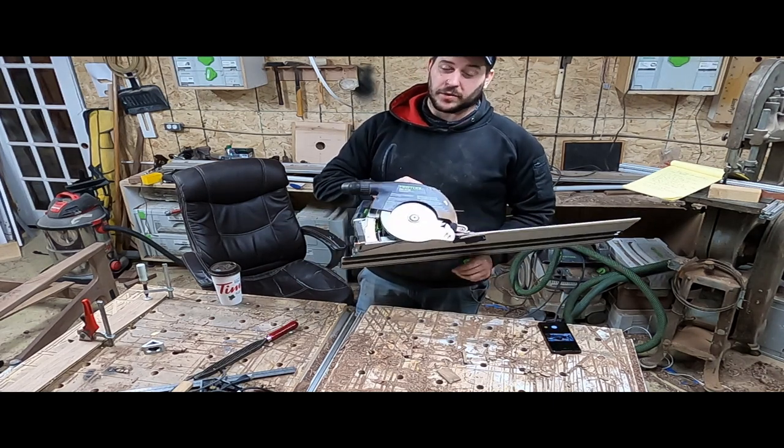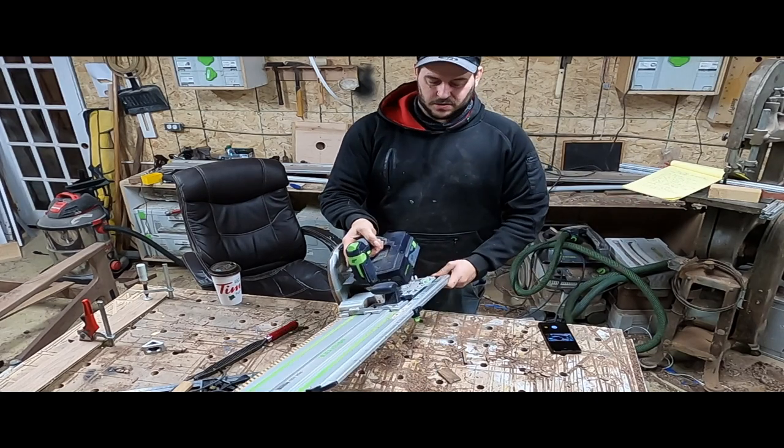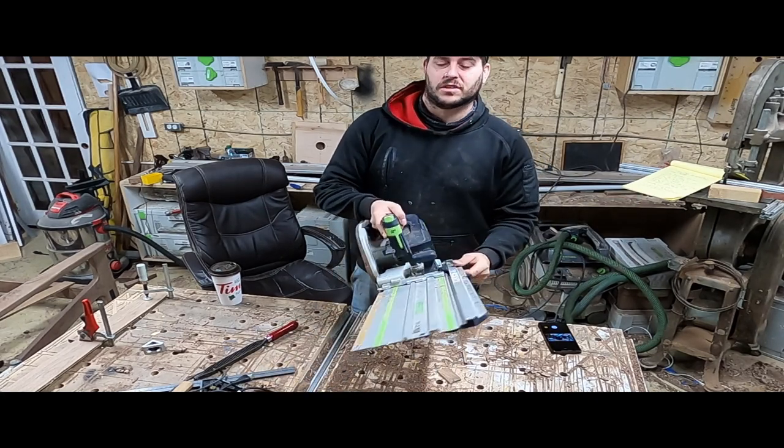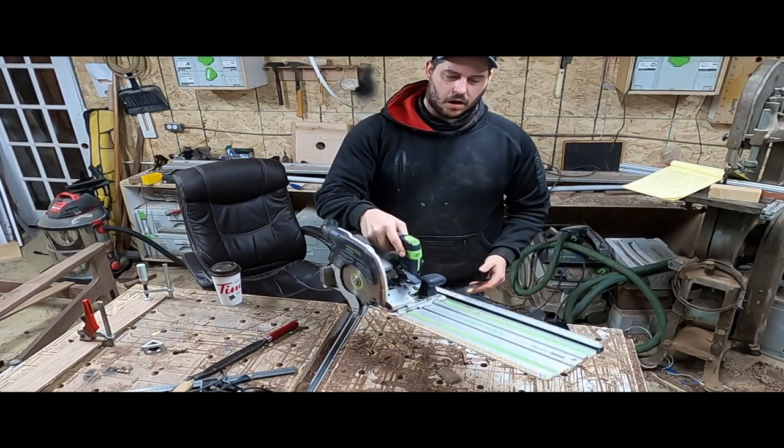Alright guys, today I'm going to talk about the Festool HKC55. It's a cordless track saw, all in one.